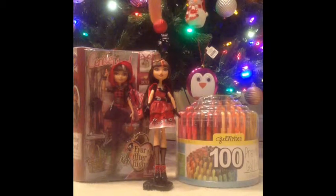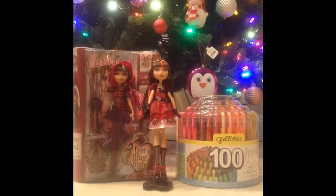So the first review we're going to be doing is the one that I got first, which is Cerise Hood Hat-tastic, which is my very first Ever After High doll. I know I have a bunch more reviews on other dolls to do, but I don't think I can get to them in time. And I also have to do stuff on new Monster High and Ever After High dolls that will be coming out, because I see you guys love those videos. The next review will be Cerise Hood — the first one, which is in the box. And the final one, which will be on both channels, is the 100 gel pens.